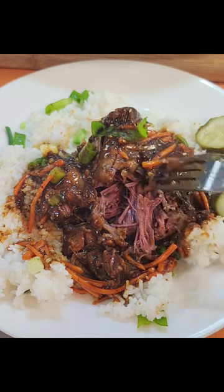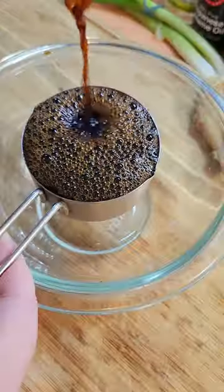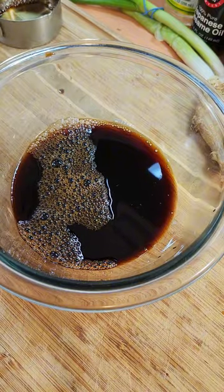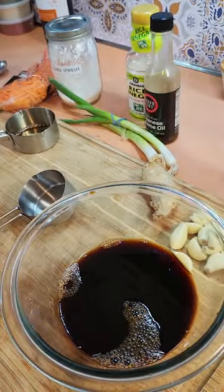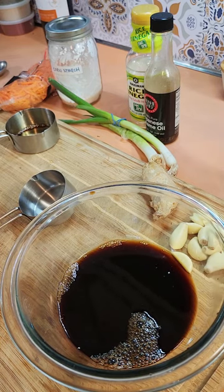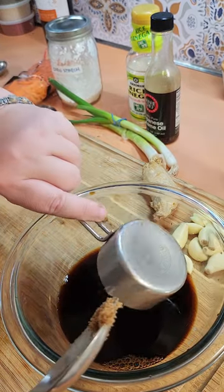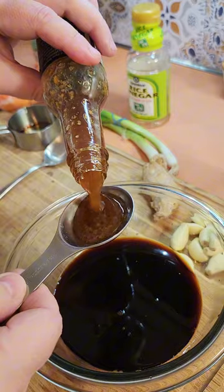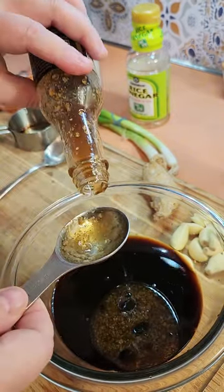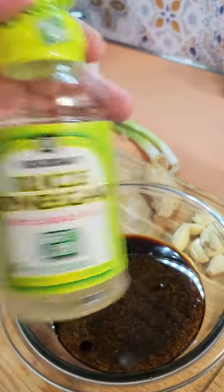You're going to need five pounds of short rib — just pop them right in the crock pot. Half a cup of low sodium soy sauce. One third cup of brown sugar — light or dark, whatever you have, it does not matter. Two tablespoons of sesame oil, and you're going to need two tablespoons of rice vinegar.